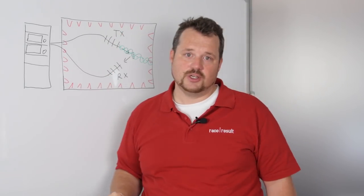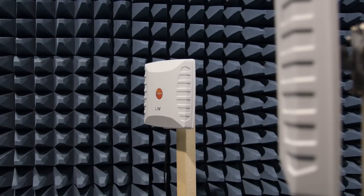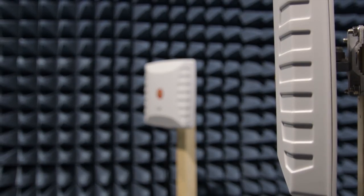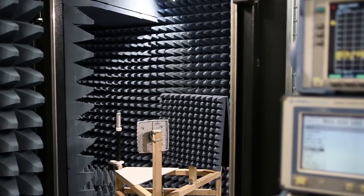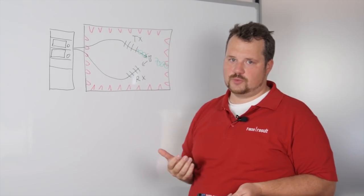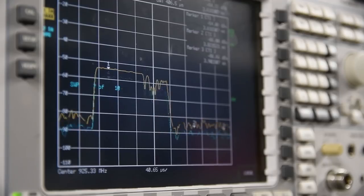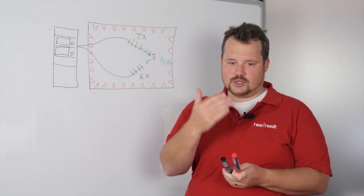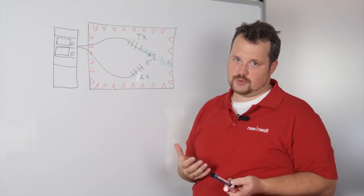Now back to the measurement. Normally we do three measurements. The first is in free air — this is what standard transponders are normally designed for, so the transponder has perfect conditions. Free air means it is on a little cardboard with nothing really around it.